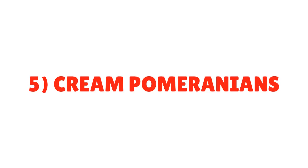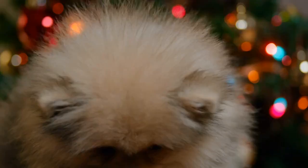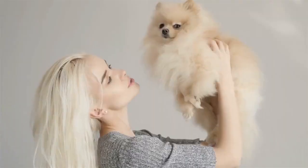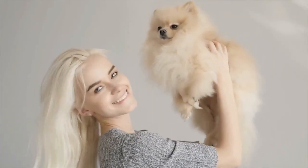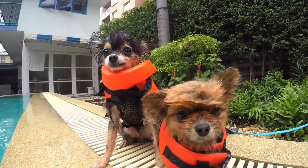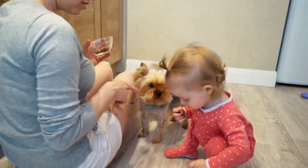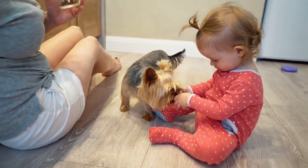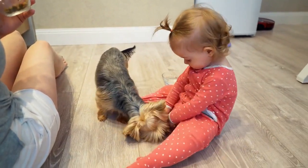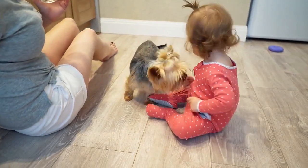5. Cream Pomeranians. This Pomeranian color should be self-colored with no white breechings. Because of the harsher texture of the guard hairs, the top coat may appear darker. A cream Pomeranian must possess black eye rims, nose, lips, and pads. The whiskers are usually white or straw color. A cream-colored Pomeranian puppy is typically white at birth. When clear cream puppies are born, they appear as close to white as possible without any black pigmentation on their hair, and the whiskers will have either a straw color or be clear.